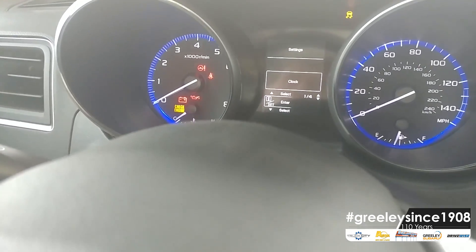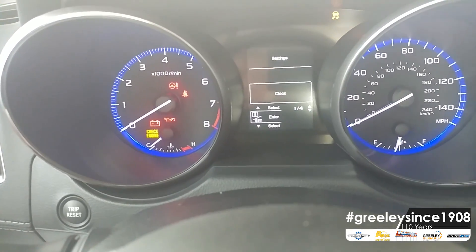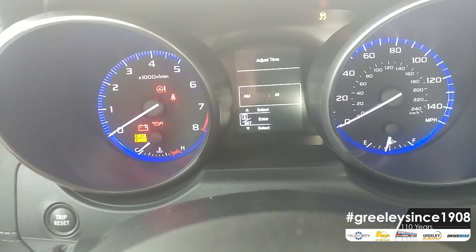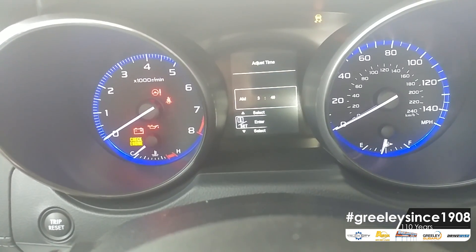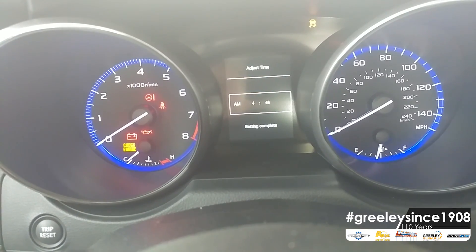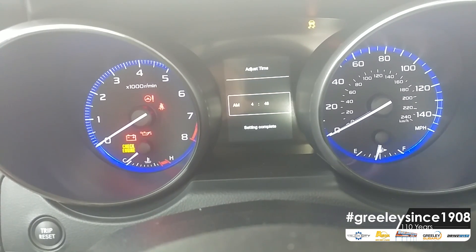We are now in program mode, and the first page happens to be the clock. We are going to click on the clock with the center button. We're going to adjust time — from here we can adjust the hour, we can adjust the minute, and we can adjust a.m. or p.m.